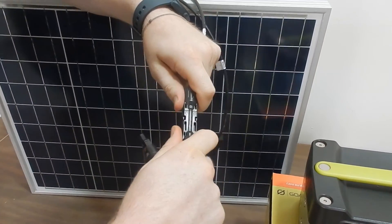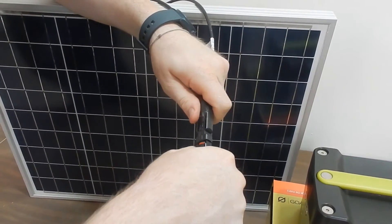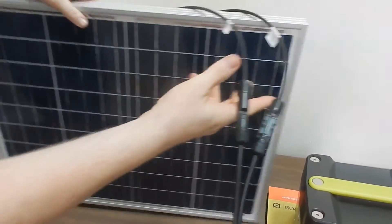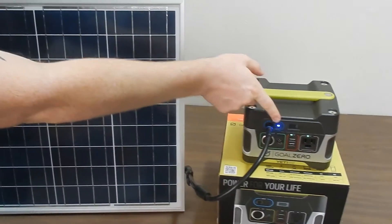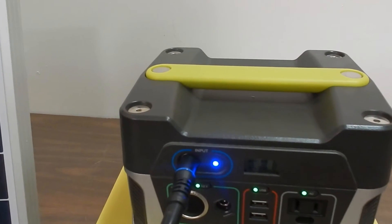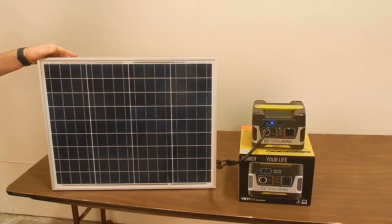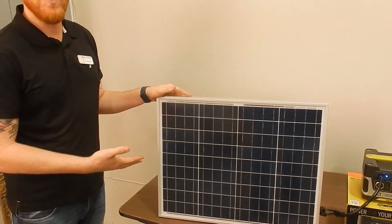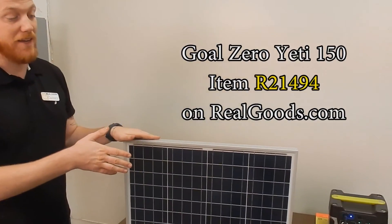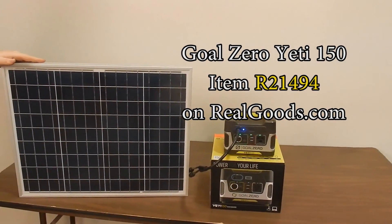Take the negative and pop it in until it clicks. Now we are charging — you can see the blue light right here. I know we're not getting the best solar inside the building, but we're still getting some power generation. Even without a lot of sun you can still get some charging happening. This is your complete package to get through any emergency — you can be prepared and take it head on.